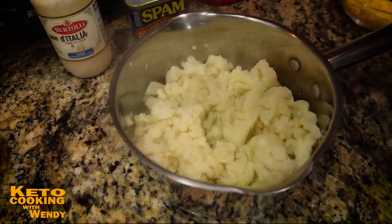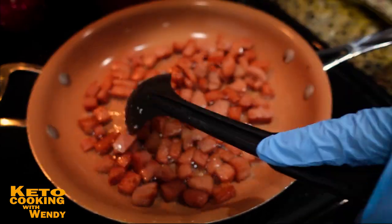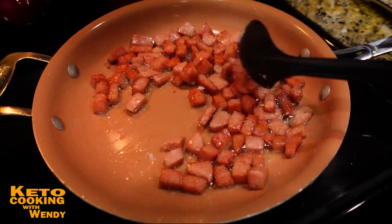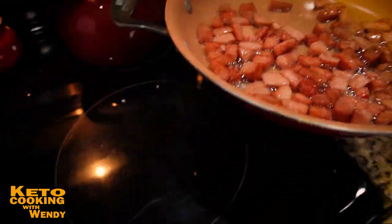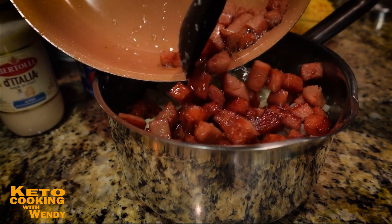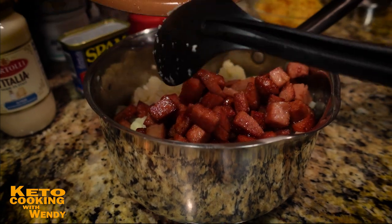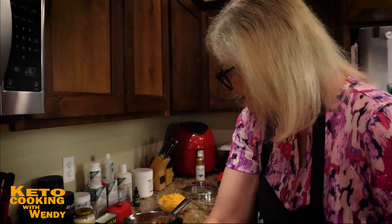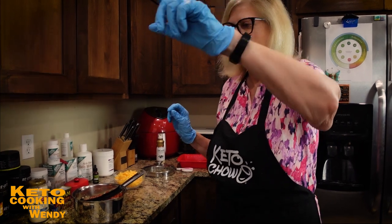Look at the Spam — it gets a wonderful little glaze on itself and it browns so nicely. I'm going to transfer the whole thing to the baking pan, butter drippings and all, because that's going to give it great flavor. Don't be afraid of flavor.